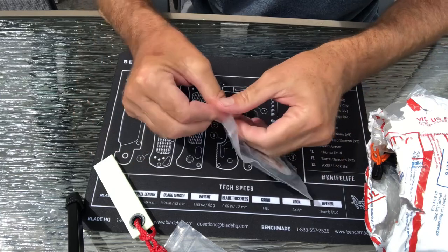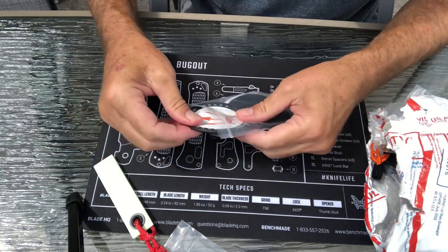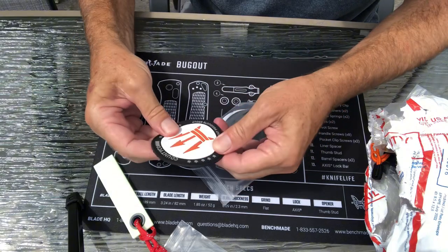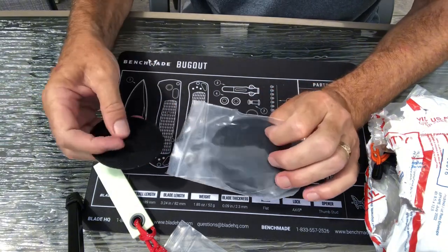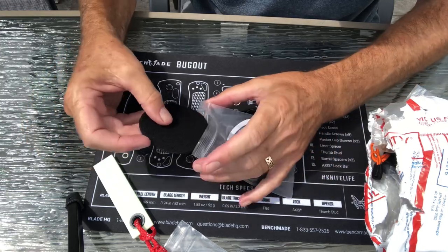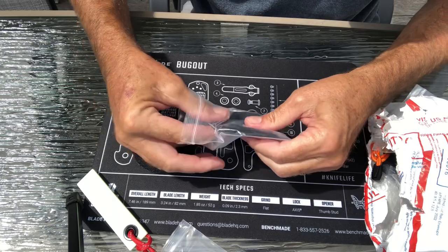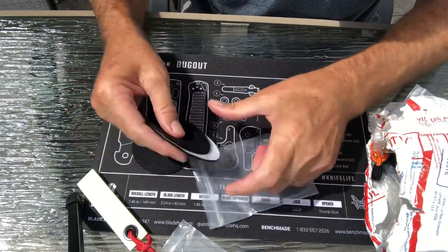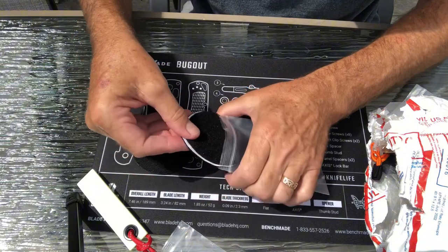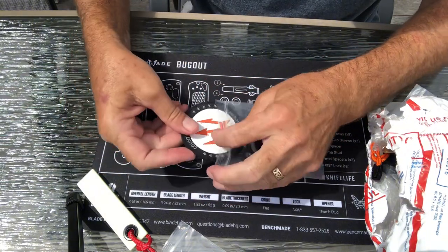We have a County Comm patch with some Velcro. Looks like one is sew-on and one's adhesive. So that's pretty cool. I always like my patches — patches and stickers.